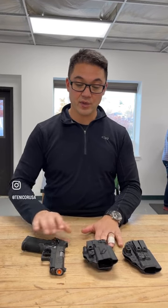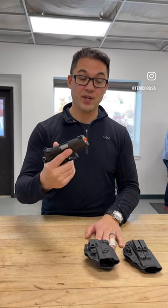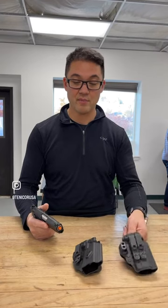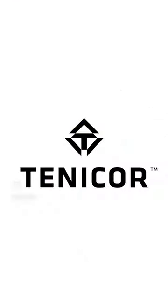We'll likely do a dedicated Caretume and Velo for it, but the timeline on release to those guys is unknown. In the meantime, you can go to tentacore.com and check out the Velo or the Caretume in the subcompact for your new Staccato CS. Thank you very much.